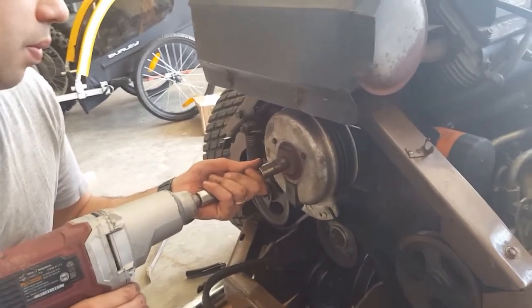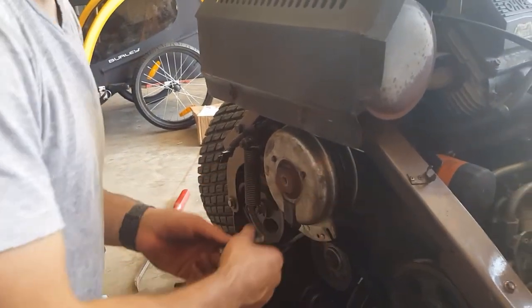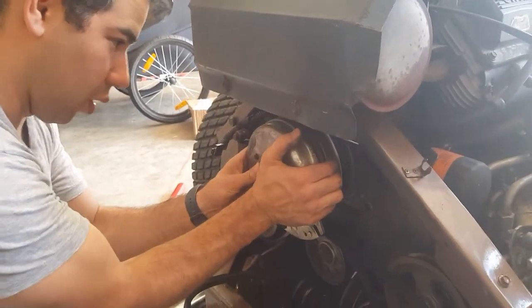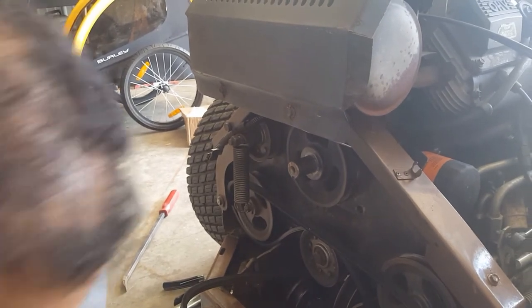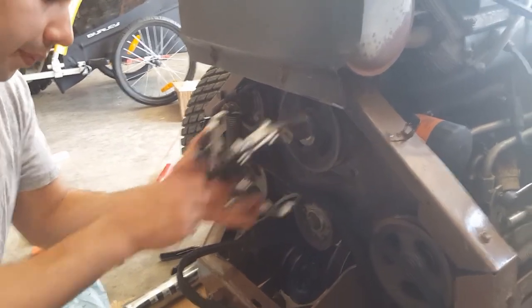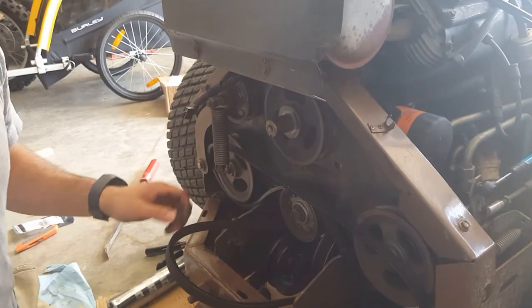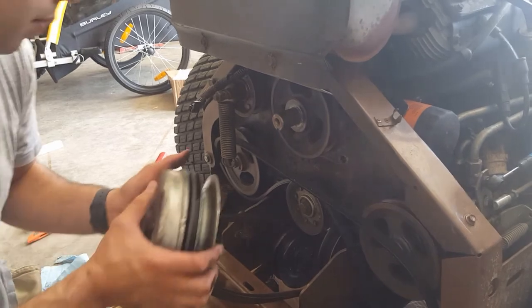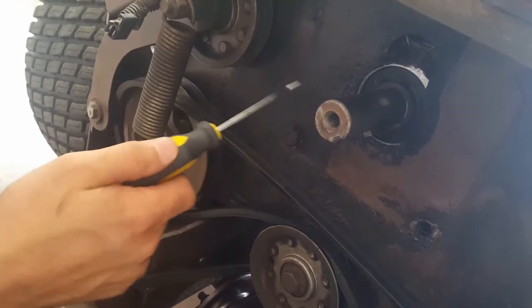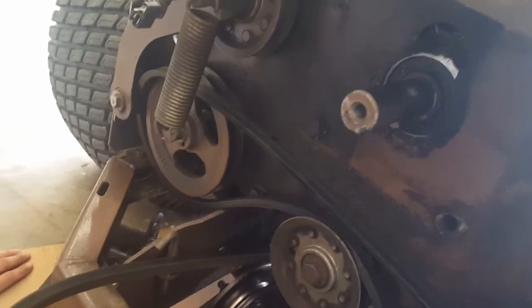All right, so here we go — pull on the clutch off. There we go, broke it loose with an impact, not too bad. The whole clutch comes right off like this. So this is the back of the Grasshopper 225; we just pulled the clutch off and the drive pulley, which of course runs the two hydraulic pumps.